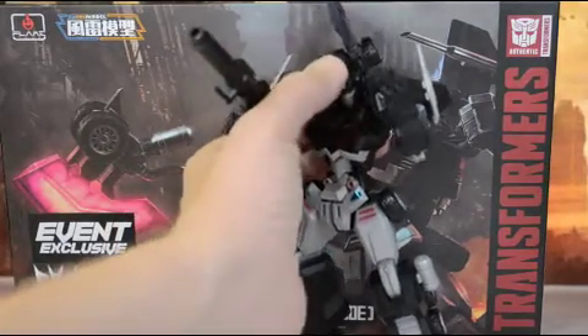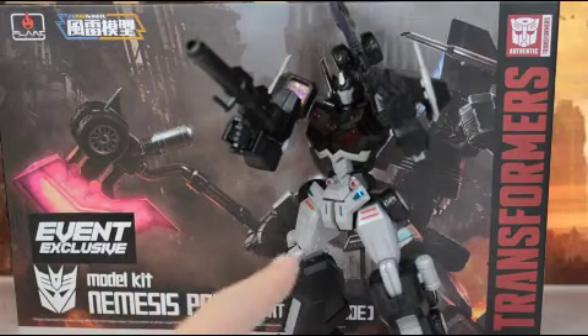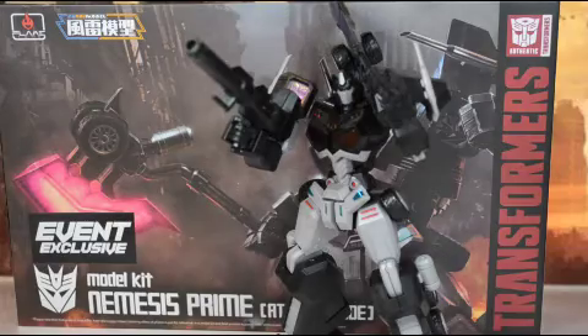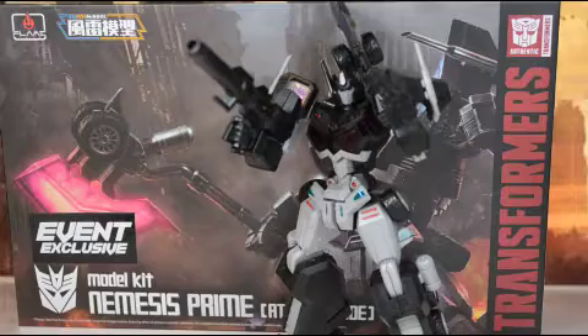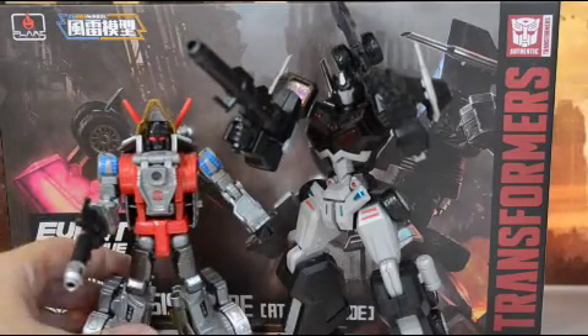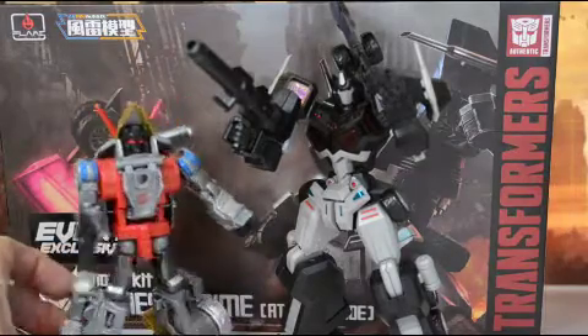At 40 bucks I don't think you can go wrong with this type of model kit. He is in scale with Titan's Return — roughly the height of Titan's Return Galvatron, so Titan's Return Voyager. And with Power of the Primes Dinobot right there, that kind of shows you how big he is and how he scales.